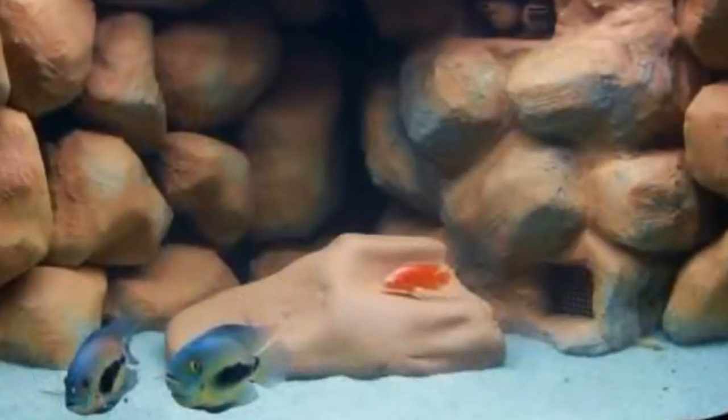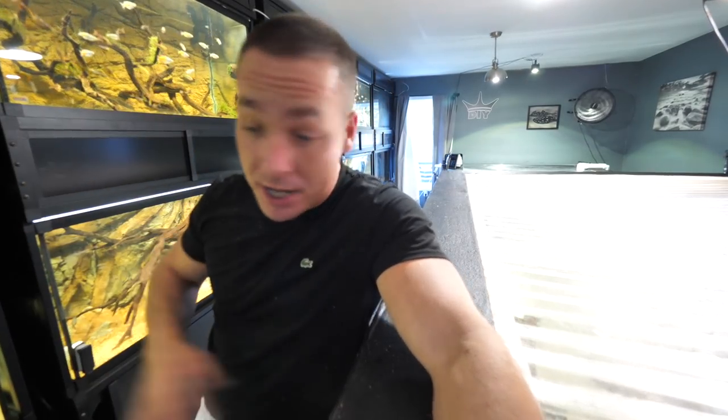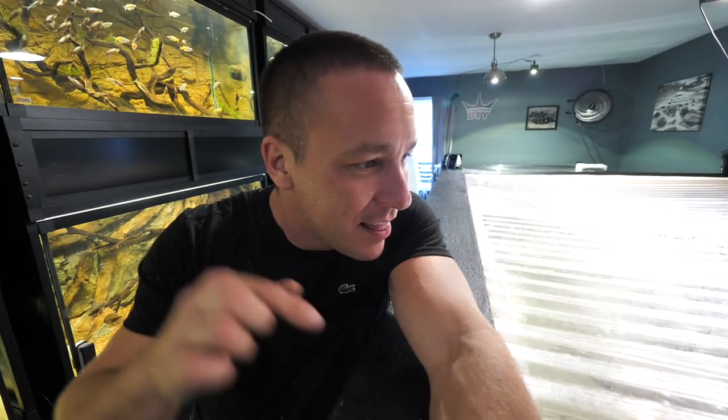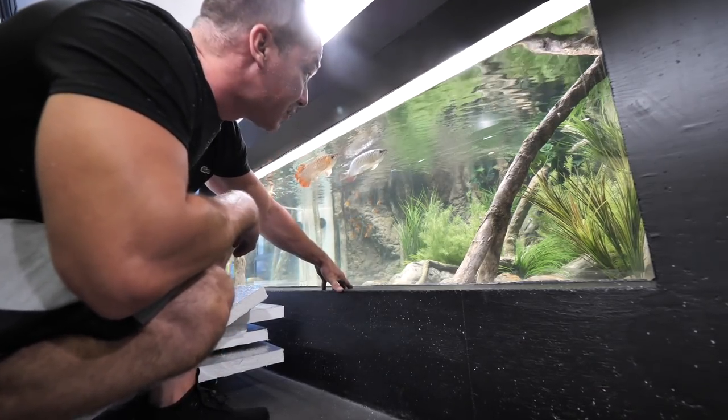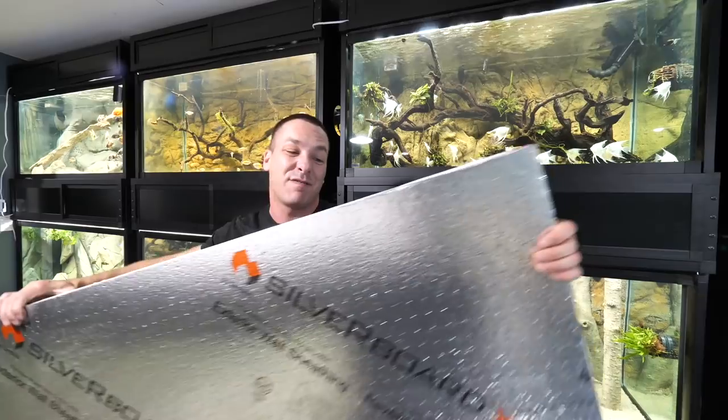I thought, why can't we do that for the outside of an aquarium? Maybe frame one, maybe cover a stand and just give us something more unique. Then I thought, why don't we do it for the 2,000? So that's exactly what we're gonna do. I started out by running out and grabbing a few sheets of this one and a half inch thick styrofoam.